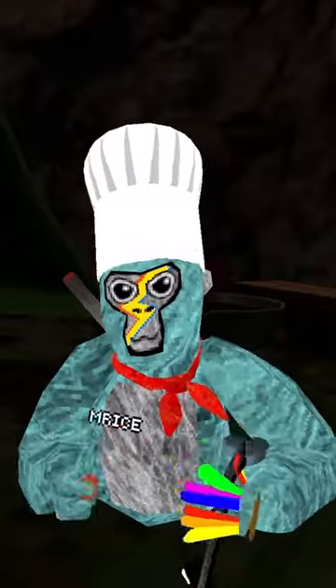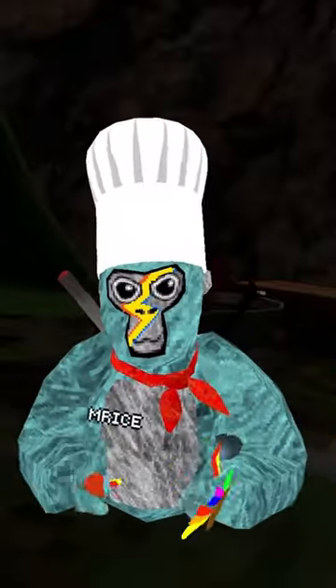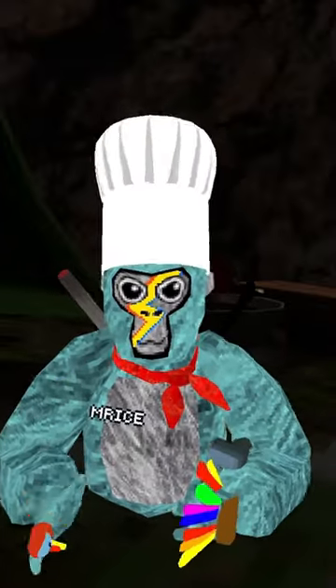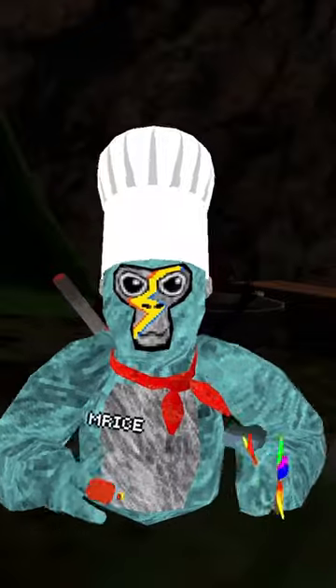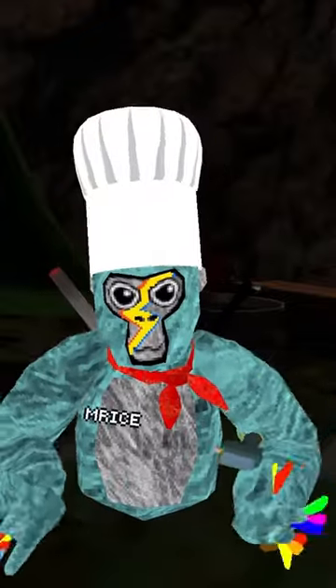I'm Chef Mr. Ice, and I became an official chef. So today, I'm going to be cooking stuff and rating stuff. This is part one of Chef Mr. Ice, and today I'm going to be cooking Doug the Bug. Enjoy.